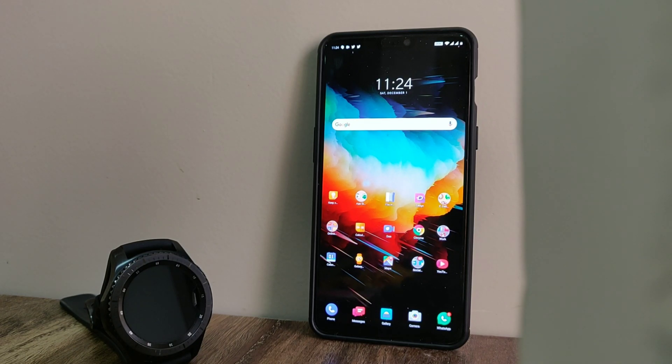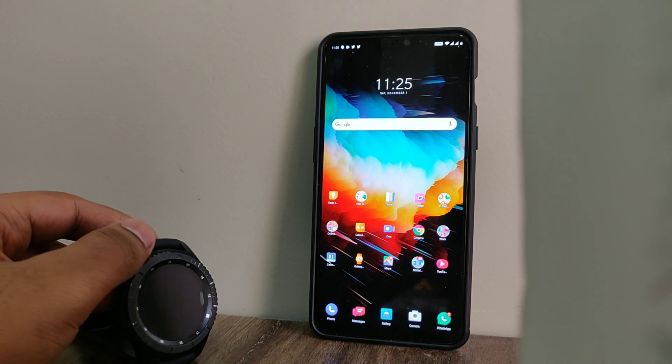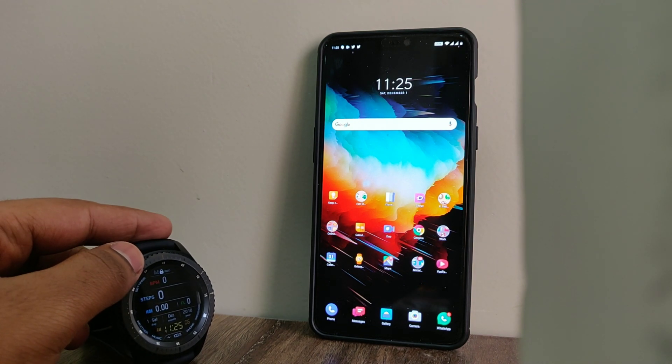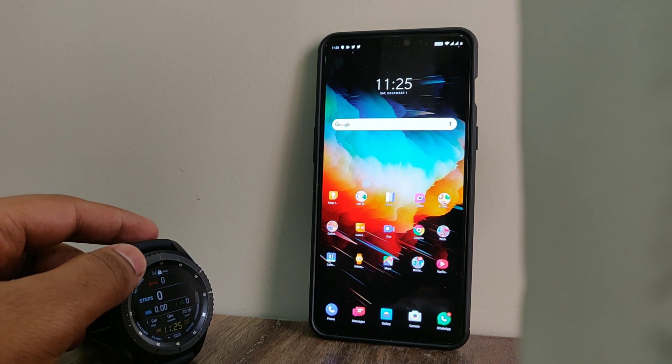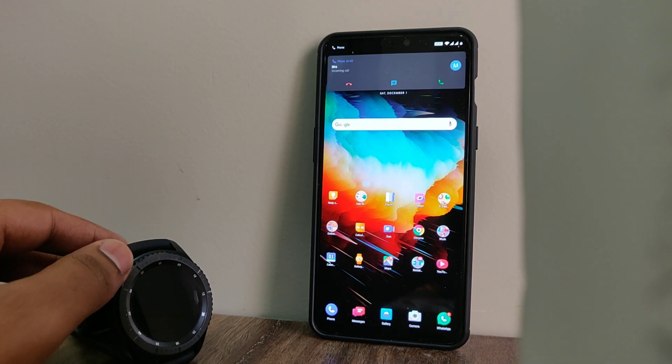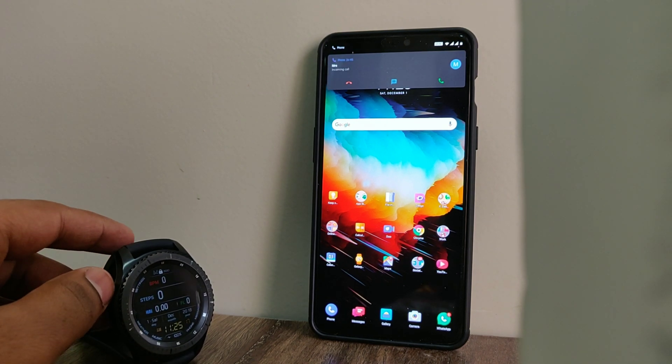What's up guys, this is Aftab and you're watching iCadget Advisor. In this video I'll be giving you a small solution to a problem that you might be facing with the Galaxy S3 Frontier or your Galaxy Watch. You receive a phone call on your phone and your watch is connected via Bluetooth, but you realize that you're not able to pick up the call from your watch.